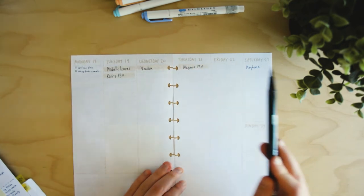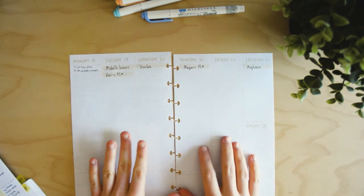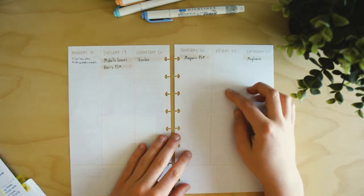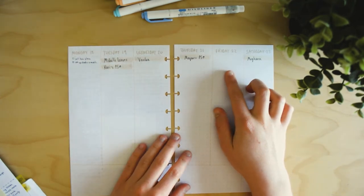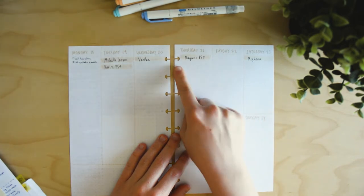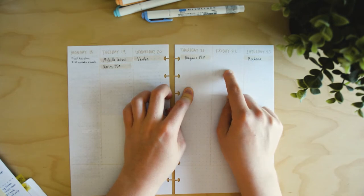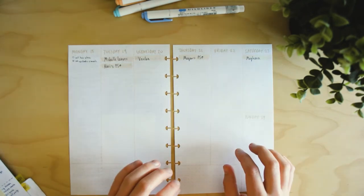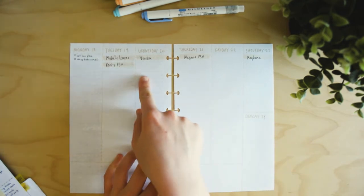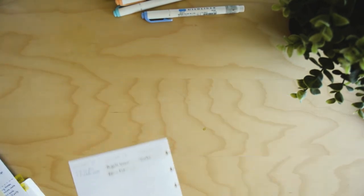I really like this weekly layout because I can see all my days at once and easily transfer tasks between them. I think in terms of little tasks rather than big projects. For example, if I have an event on Friday and need to send a reminder the night before, the reminder and the event are right next to each other, making it easy to remember. And if I can't get something done on a certain day, it's super easy to just transfer it to the next column.